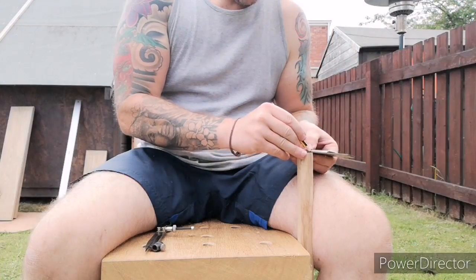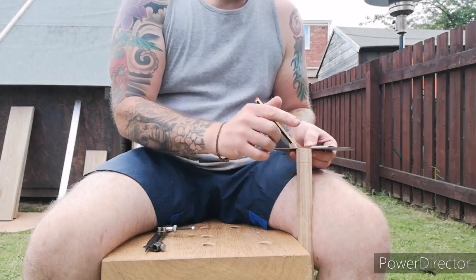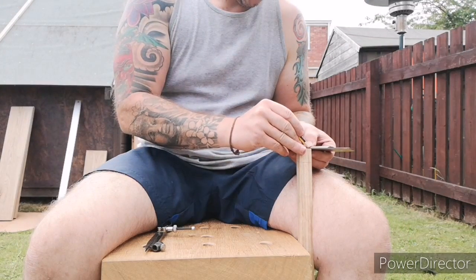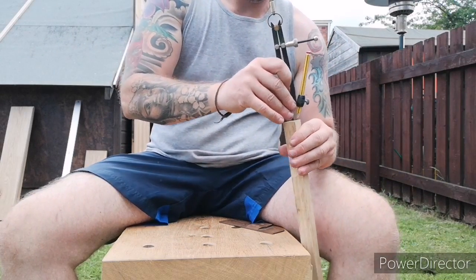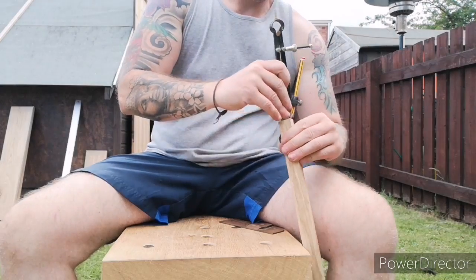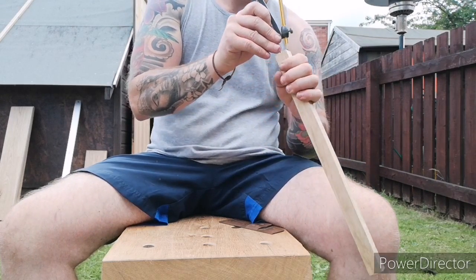Basically I'm just marking a cross on both ends and this is to find the center of the piece. Then I'll start to use a compass, and this is set at three quarters of an inch to make a circle of three quarters of an inch. This is to accommodate the dog holes in my bench.